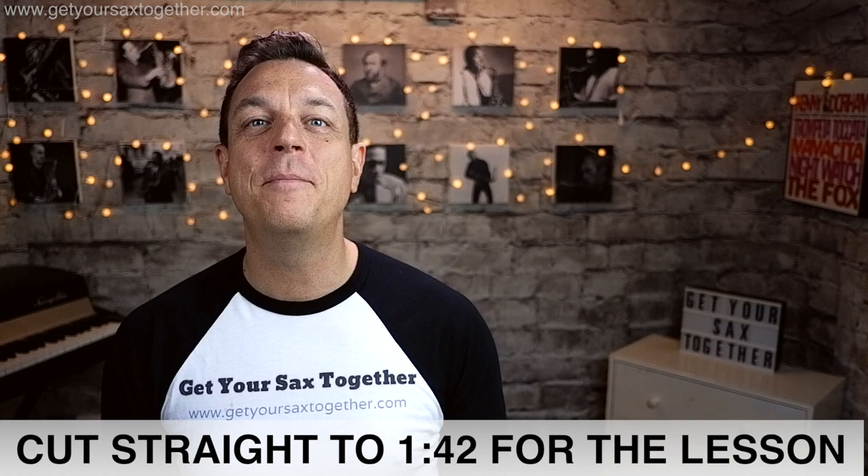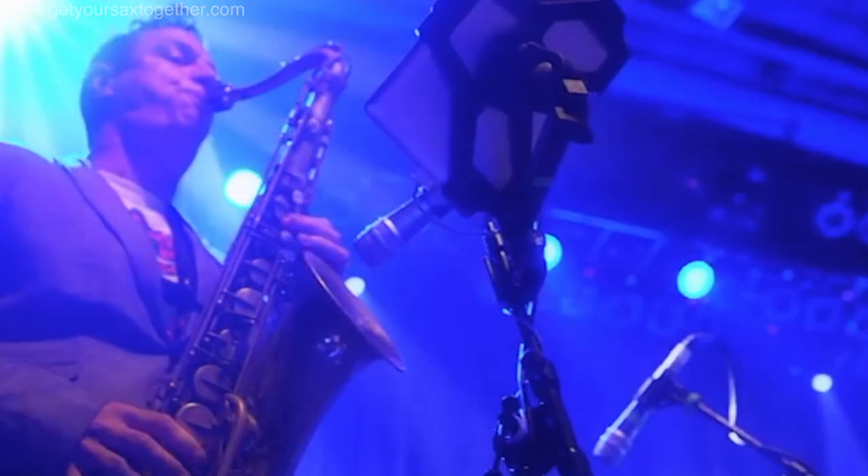Hello again YouTube, welcome to Get Your Sax Together. I'm pro saxophonist Jamie Anderson and this week I'm going to teach you how to play Take Five by Dave Brubeck.